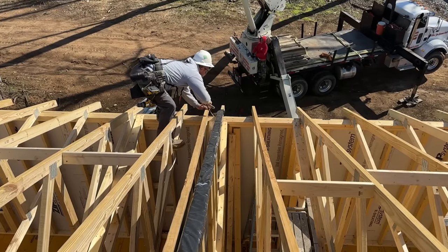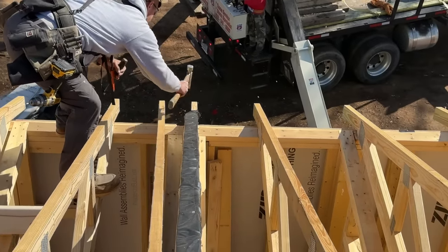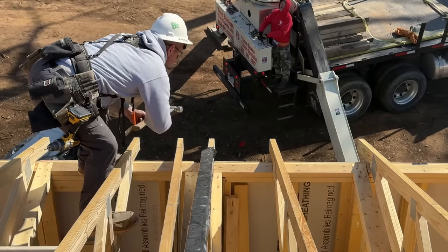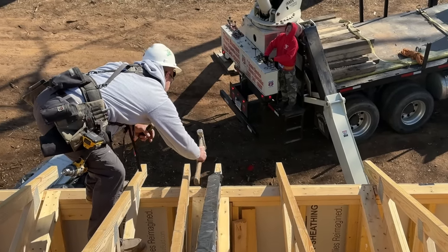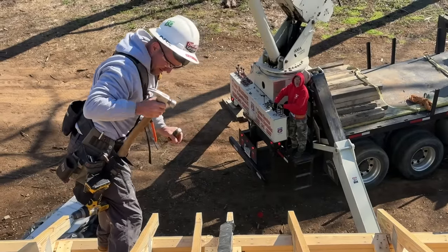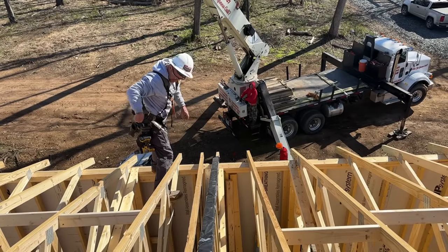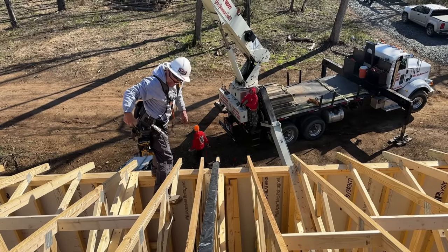Jason is removing a little of this sheathing since it sticks out an inch from the wall. We stuck it out just a little too far and it's holding some of the truss tails up. He's not chiseling it — he's just bashing it with the claw of his hammer.